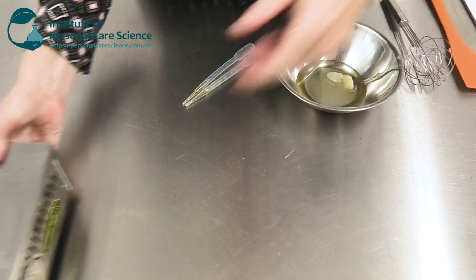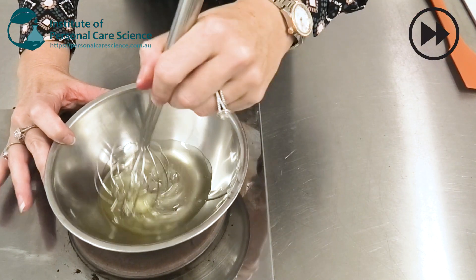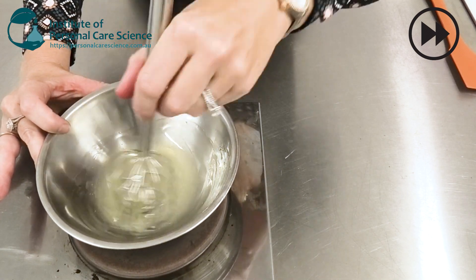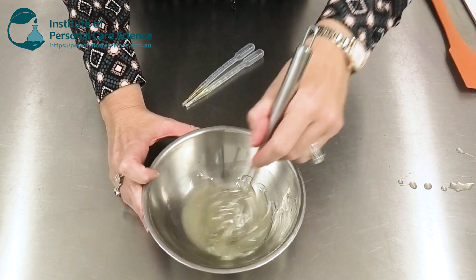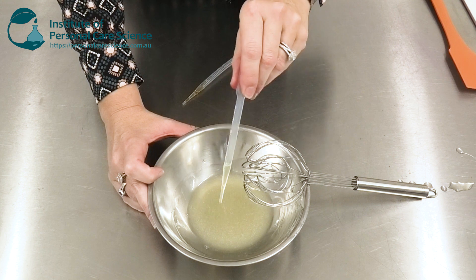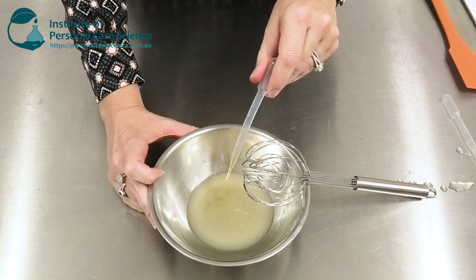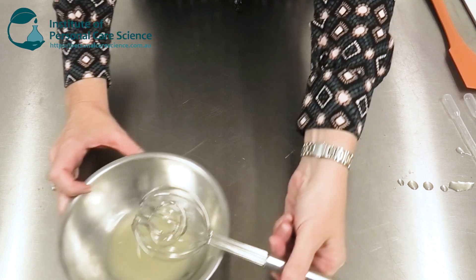I'm just going to heat this up to melt and combine. You don't need to heat it much — just enough to combine so that they're mixed through homogeneously. Then you can add any other oils you want. I'm adding some passion seed oil and some vitamin E, and you can also add some flavor if you want. Now this is my lip gloss base.